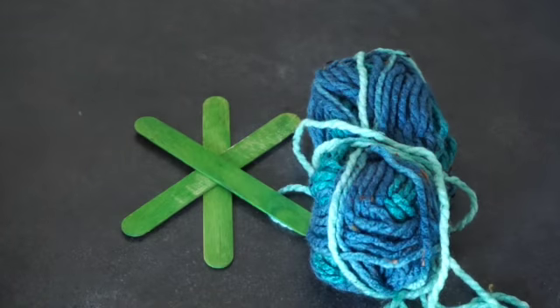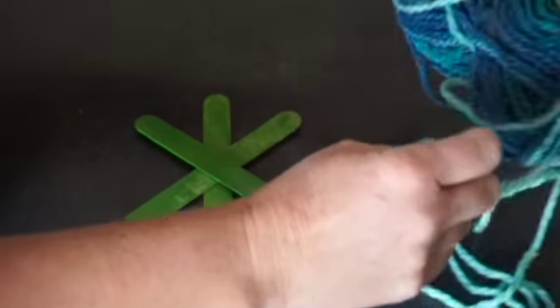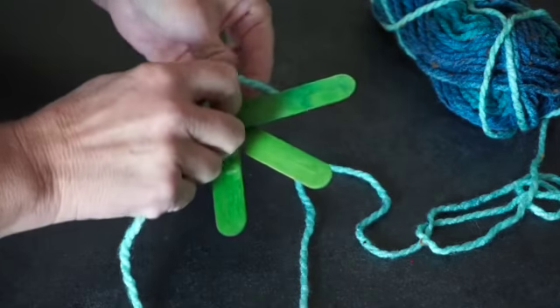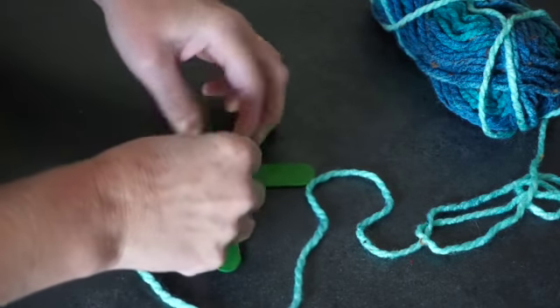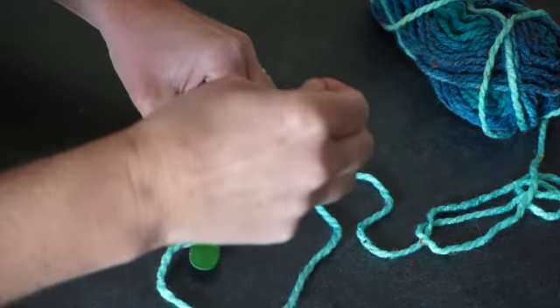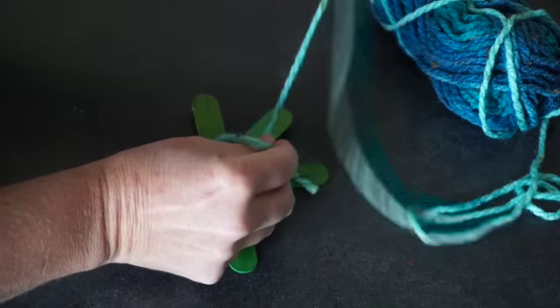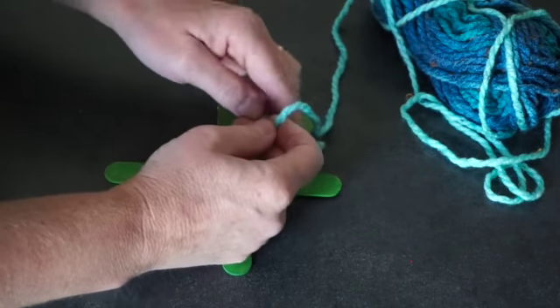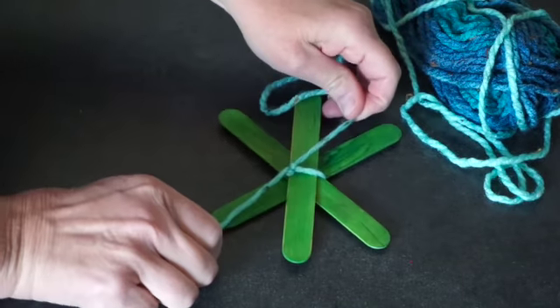You can use any color yarn that you'd like. You can make colorful turtles, you can make all green turtles. It's your turtle — there's no incorrect way to do this. You're going to take your yarn end, and the first thing you're going to do is tie the yarn around all three of your sticks, and leave a long end so that you have something to tie to the end of your yarn when you're finished wrapping it. Just tie a knot, just like that.